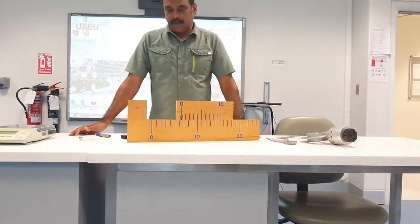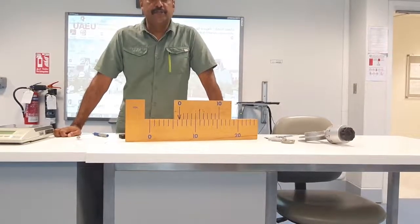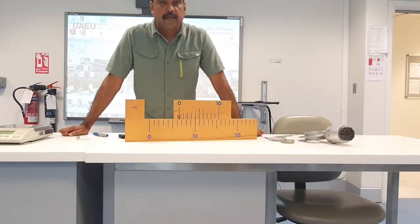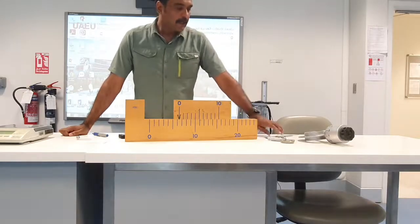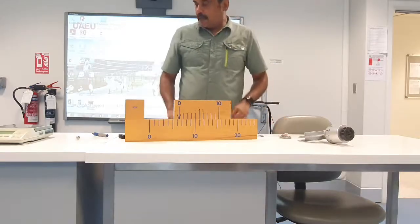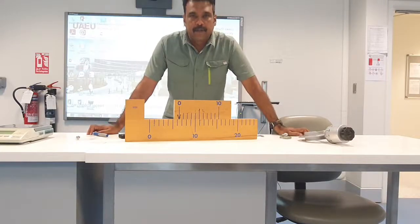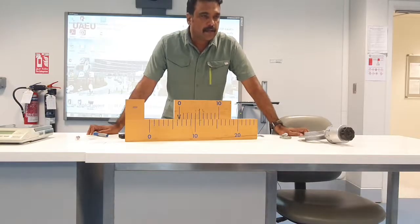Assalamu alaikum dear students. Today we are going to do our first experiment — Experiment 5: Measurements. In this experiment we are going to do some measurements, and our objective is to teach you how to use some instruments. This is what we call a vernier caliper, and a screw gauge. This is a mechanics lab, Physics 1, and in this lab we are going to do measurements of the fundamental quantities: mass, length, and time.